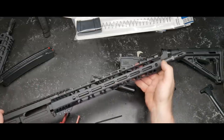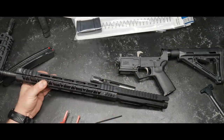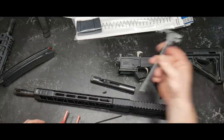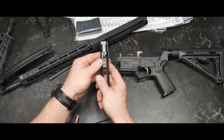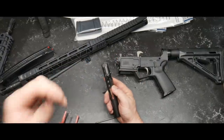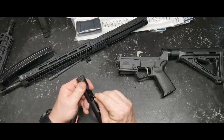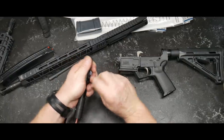You've got QD points here, here, and here, plus a pick rail up front and rear venting — looks really neat. The charging handle is just a regular old mil-spec charging handle, nothing special there. The bolt — you don't really have to worry about staking on a direct blowback because there's no gas going through here, but we do want to check that these are tightened, and they are — good and tight, not budging. That's perfect.